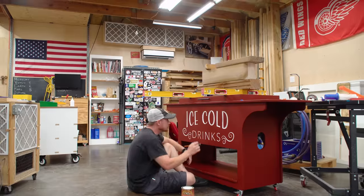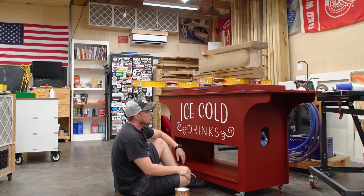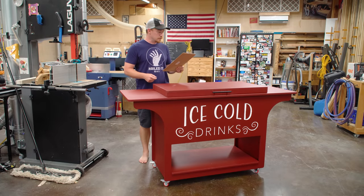After that, touch up the engraving paint — I was a little sloppy with the red, so I touched it up with a little more white. Finally, the hinge can be installed on the back.